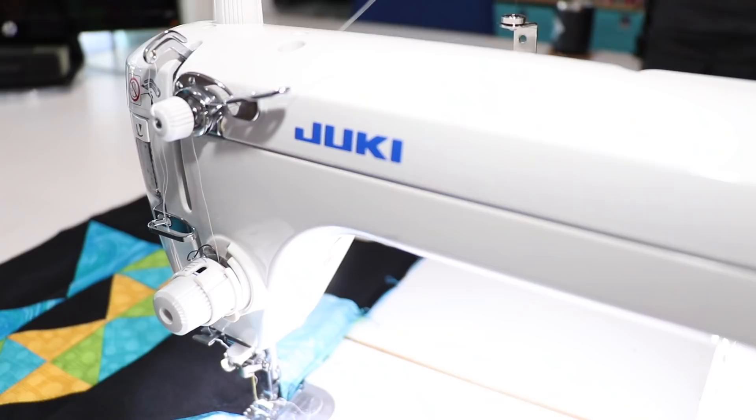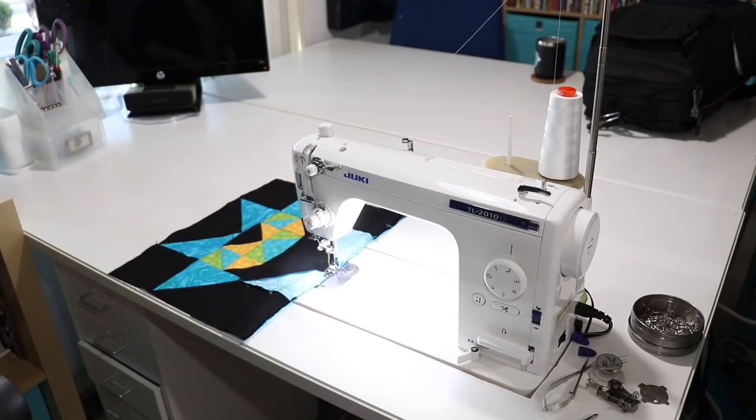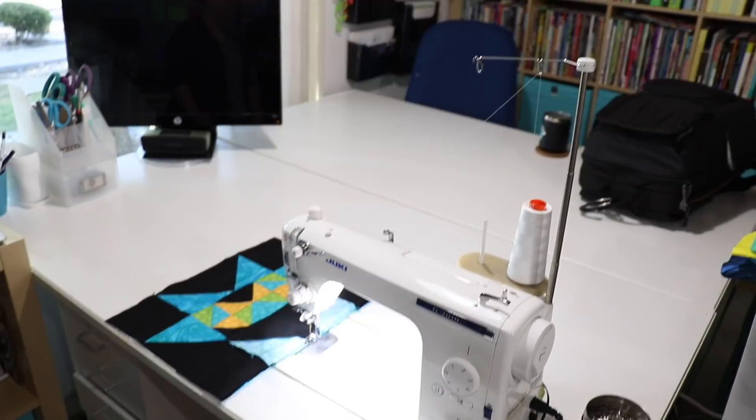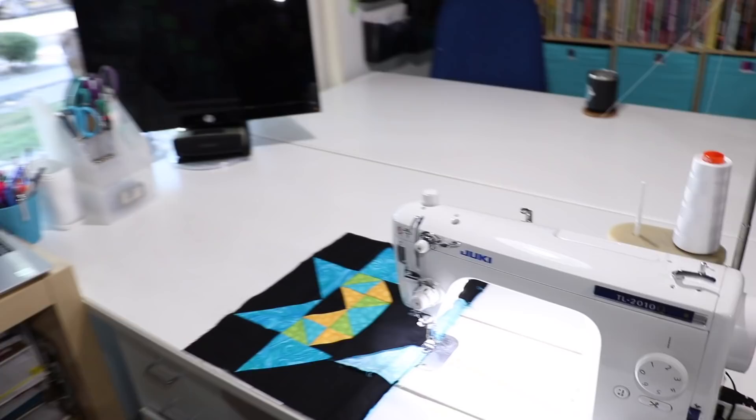Talk about hardware — what do you got sewing in here? Well, I have my Juki TL2010. It's a real workhorse. I love it. I've had it for almost two and a half years. Is this a straight stitch only? It is. And it's just fast, powerful, and not too many bells and whistles, which I like. Most of what I'm doing is piecing and quilting, and I just love this machine. I take it pretty much everywhere I go for workshops.